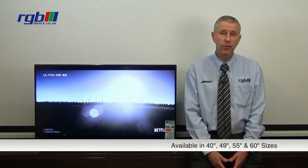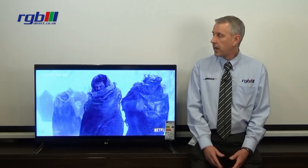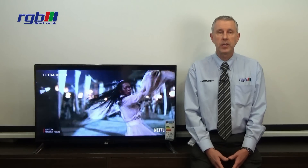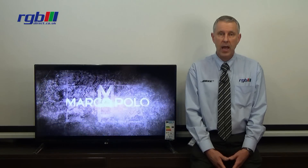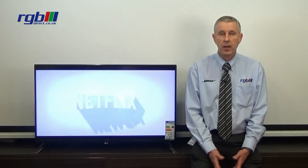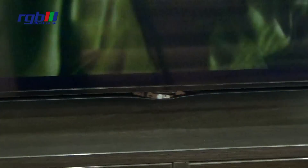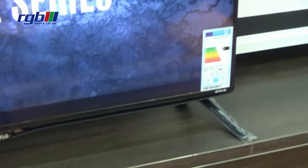This is the smallest version, which is the 40 inch. They also make it in 49, 55, and 60 inch. It has a black bezel with a matte finish, and the base on this one has the feet at either side of the television. This does mean that the stand has to be at least as big, if not bigger, than the actual TV itself, otherwise it will fall off the edges.